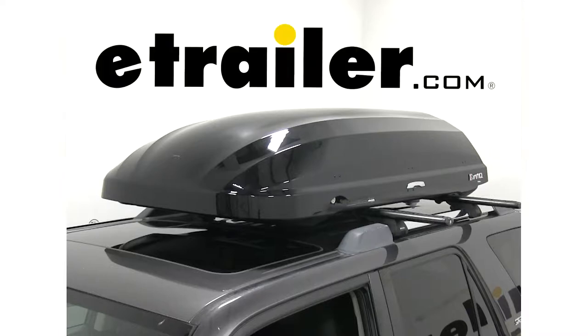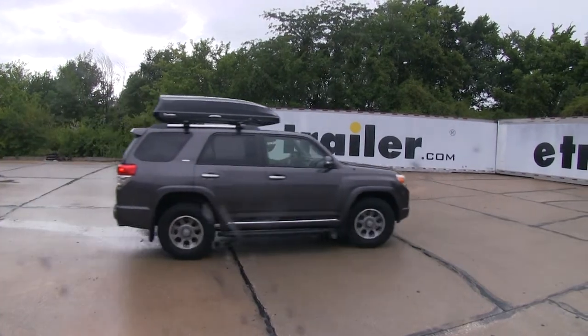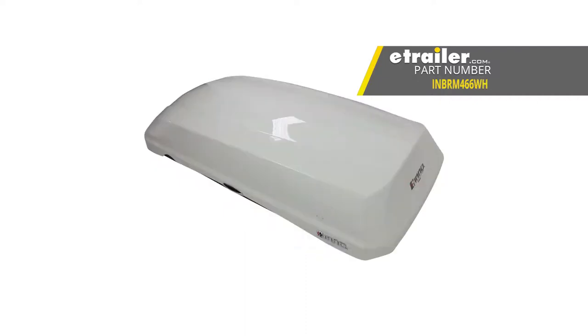Today we're going to be taking a look at the Inno Phantom 466 Rooftop Cargo Box. It's available in black with part number INBRM466BK, and also available in gloss white with part number INBRM466WH.